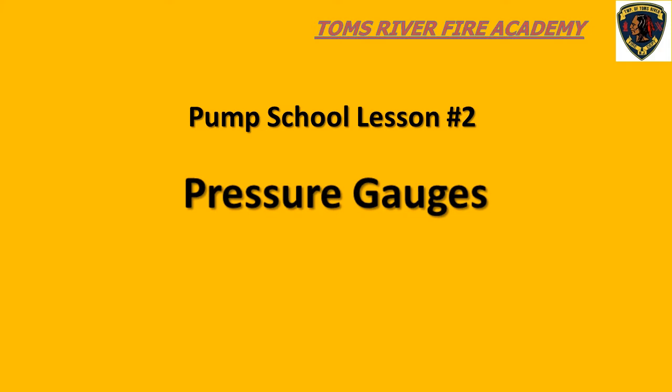Welcome to the Tomsbury Fire Academy Basic Pump School, Lesson Number 2: Pressure Gauges. This program can be used as a primer for those of you who will be taking the basic pump school class at the fire academy, or as a quick refresher for current pump operators. For those taking pump school for the first time, the objective of this lesson is to gain a basic understanding of the pressure gauges that you see when you look at the pump panel.